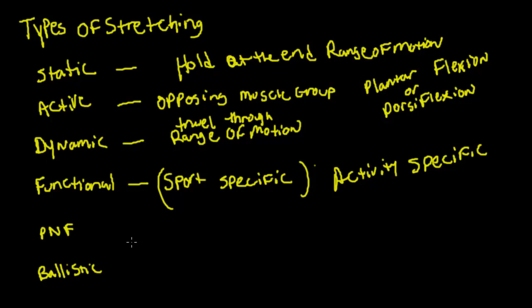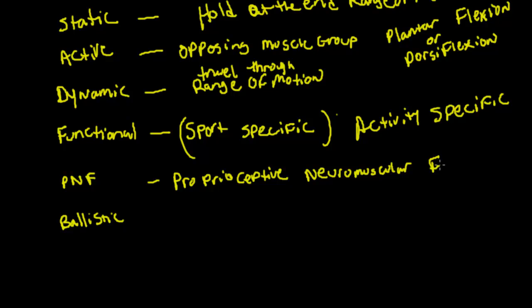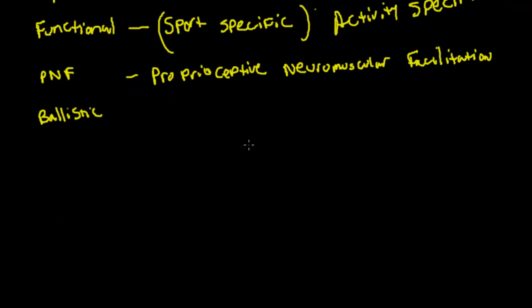PNF stretching stands for Proprioceptive Neuromuscular Facilitation. Essentially with PNF stretching, let me draw this out — it will make more sense.